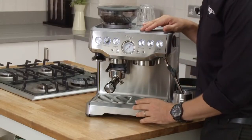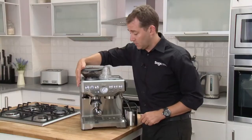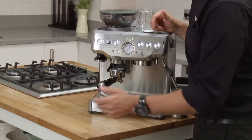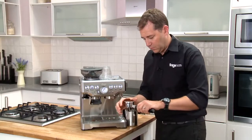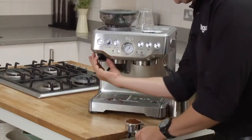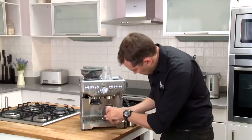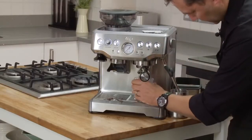So eventually, once you've got the right flow rate, you've built the right pressure, you've got the right grind size, and you've got the right coffee dose, it then becomes very easy. Just activate the grinder, get as much of that coffee in the filter as possible, tamp, and extract.